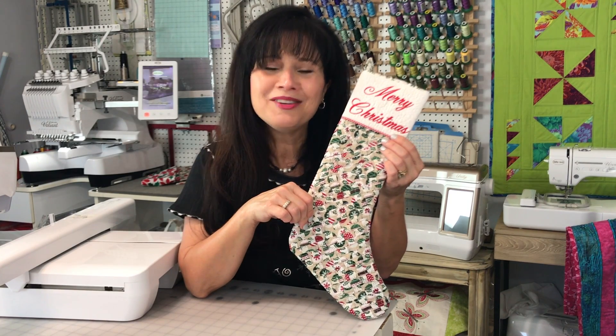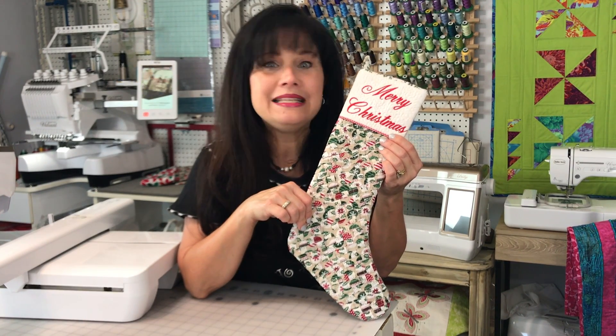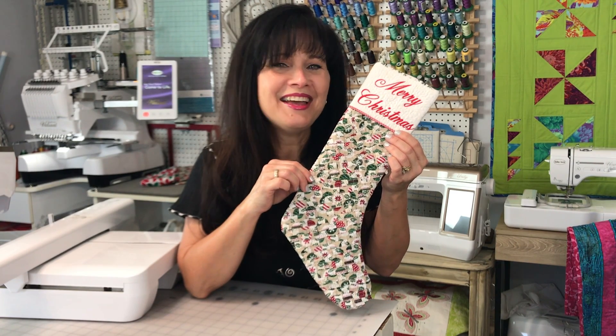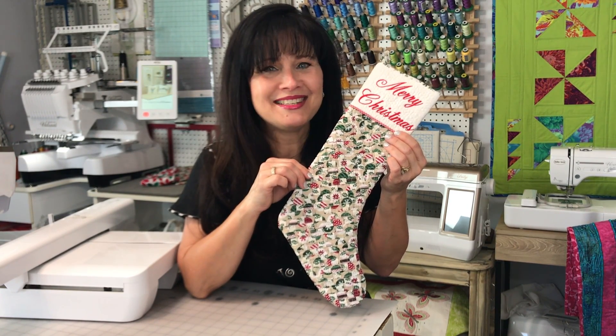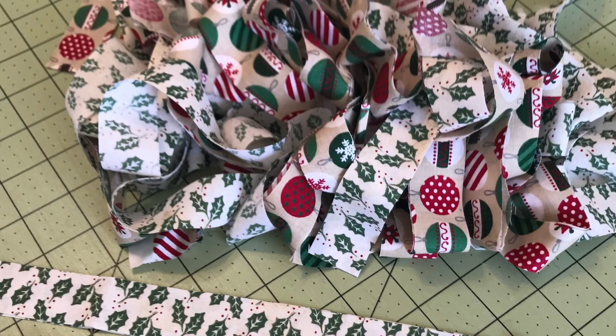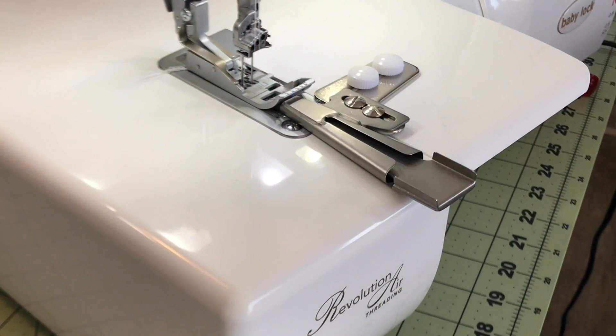Go ahead, grab a cup of coffee or tea, get comfy, and let's create the stocking together. Everyone have a very Merry Christmas. I'm going to start with my one-inch strips that I've already pre-cut of two separate Christmas fabrics.